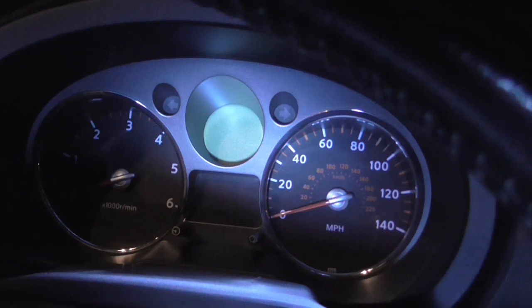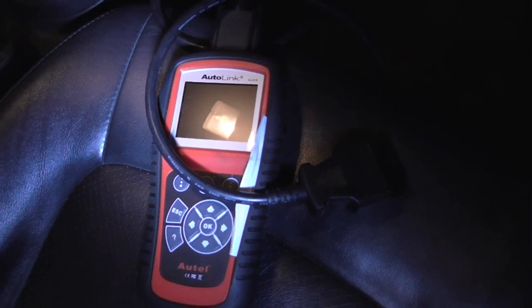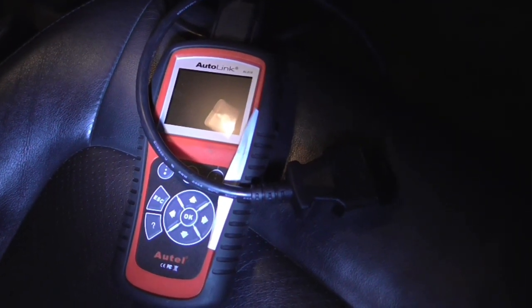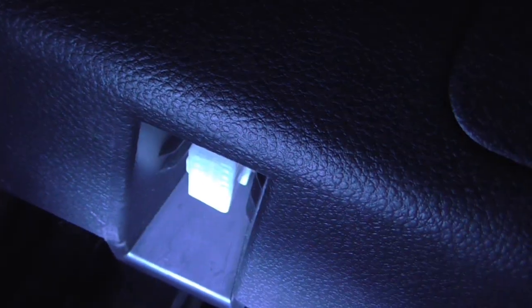The first thing we're going to do is plug the scan tool in, which is this Autolink. That's the model of it. I think these are a pretty good code reader — I've been using one in my previous videos. They do read ABS codes on brakes and things. The actual OBD plug for these is just tucked up underneath there, next to the bonnet release catch.